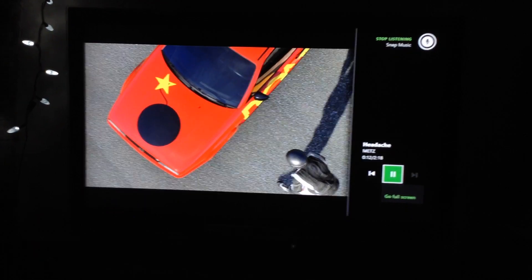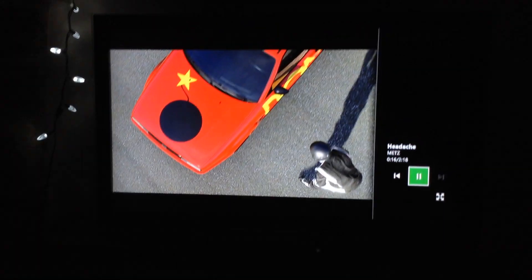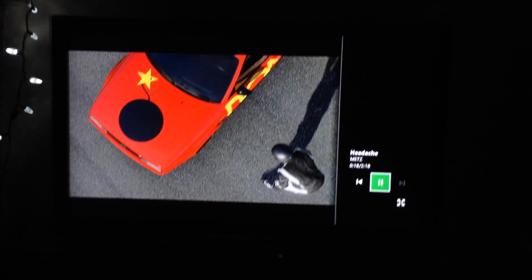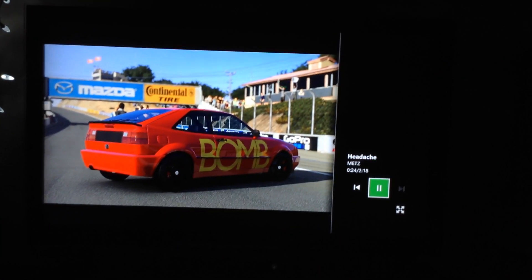Xbox Snap Music. So now, as you can see, I'm able to snap the music playing from my phone right here to the Xbox while I play.